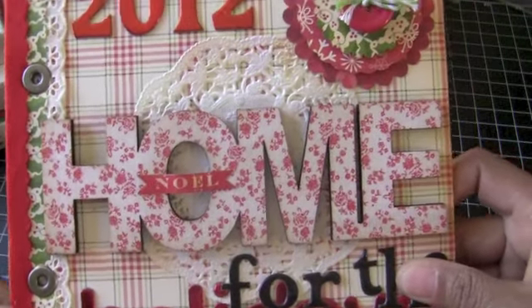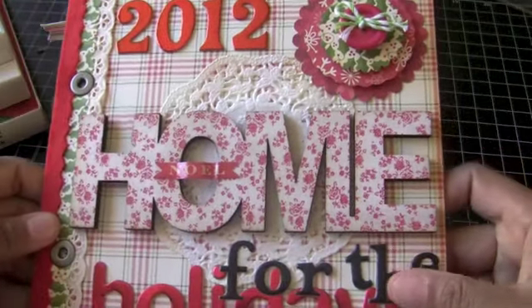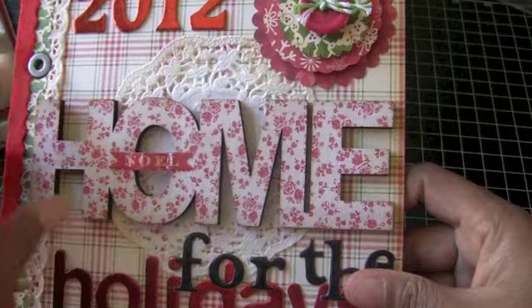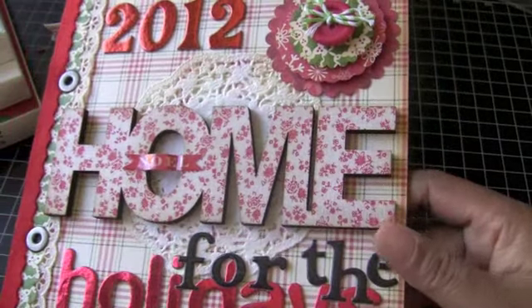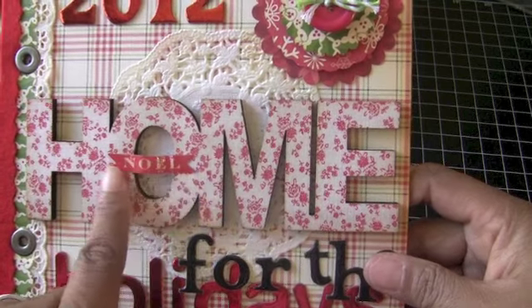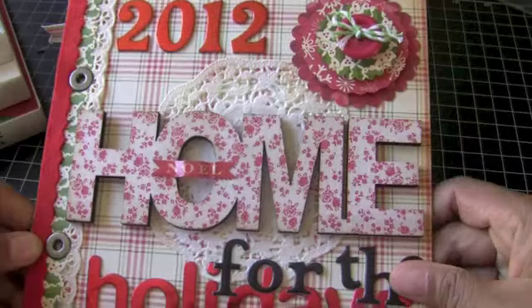And this is just some — what do you call it — not rick rack, but it's felt and it has this like zigzaggy pattern to it. So I put that there, and then I put a doily back here, and then I used some thickers to spell out 'home for the holidays.' And this is also part of the October Afternoon collection and I put some glossy accent on that. So there's my cover and I like the way it turned out.